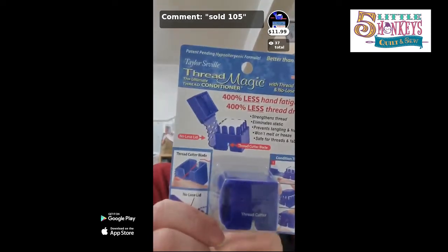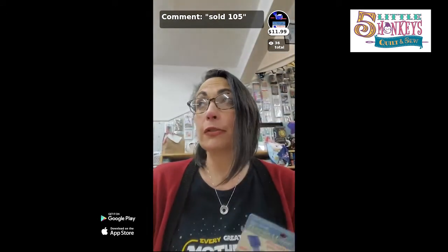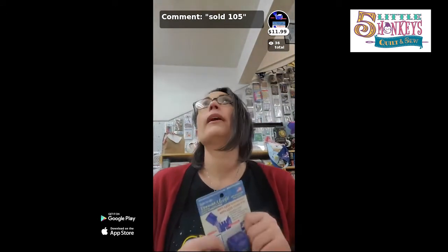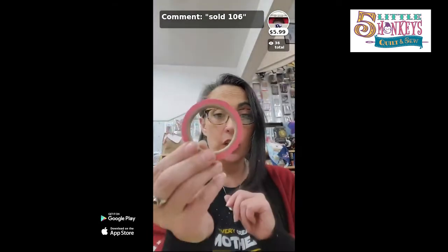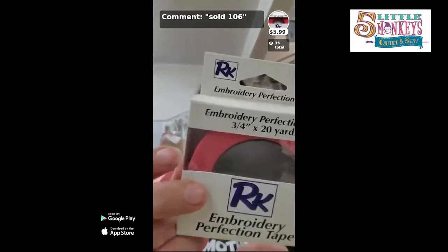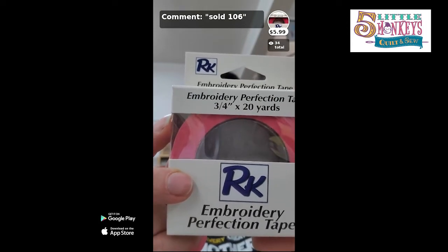If you're going to stitch metallic thread, Thread Magic is the way to go. I'm in a couple of cross stitch groups on Facebook and people say they want to shoot themselves when stitching metallic thread. The first thing I tell them is throw away the stuff from Michael's and buy Kreinik, then pick up Thread Magic — the stitches lay so much flatter and don't fray. If you want to tape down the edges of your cross stitch, Embroidery Perfection Tape is the way to go — it'll stick and won't stay sticky or mess up the edges of your fabric.